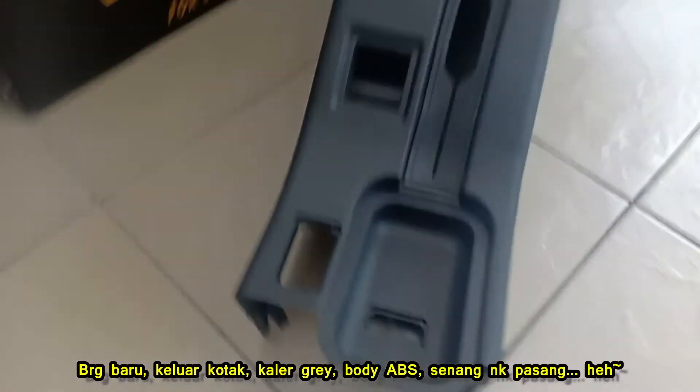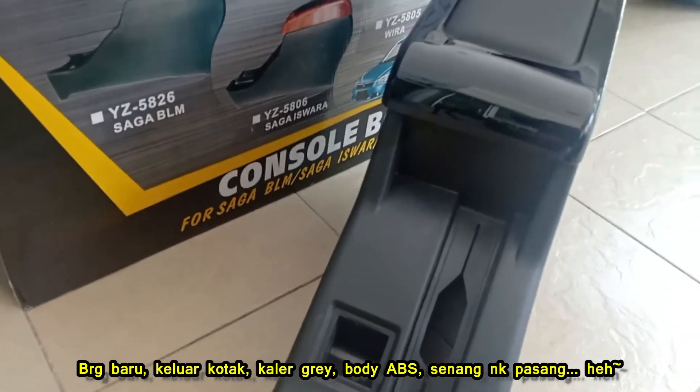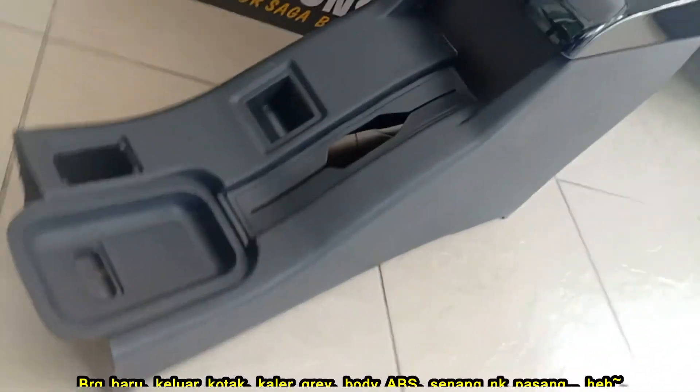Compatible for Wara, high quality furnishing, body material ABS, genuine leather boot handle, comfortable armrest to rest your hand while driving, sporty look and easy to install.